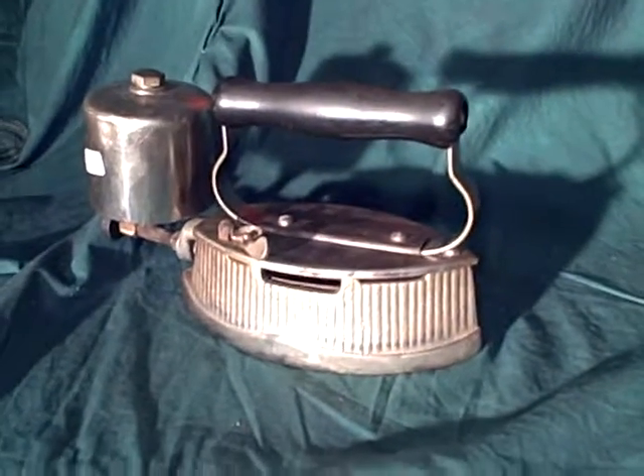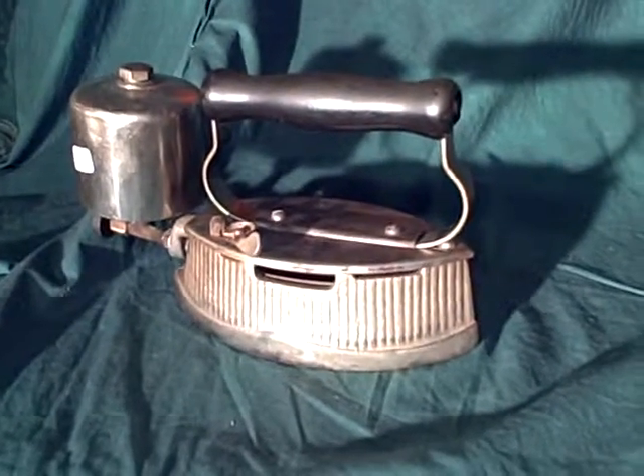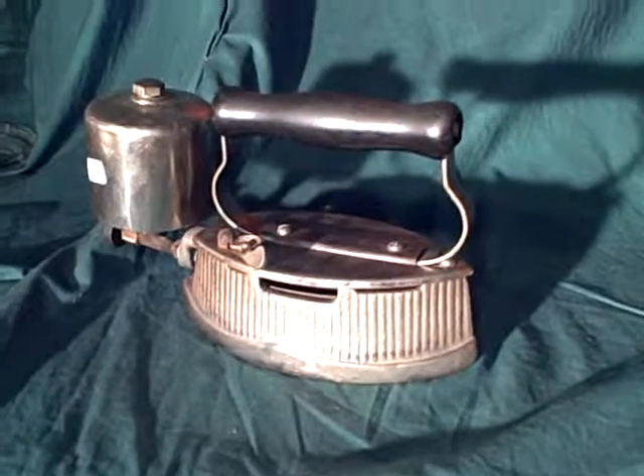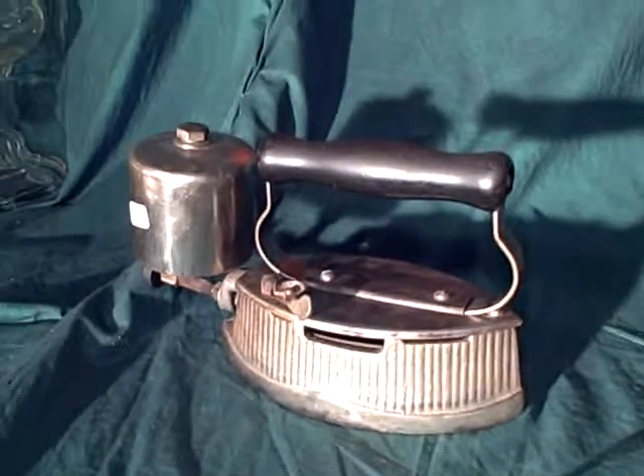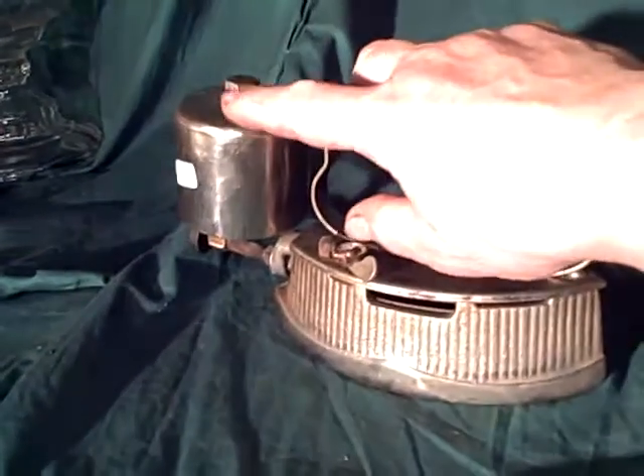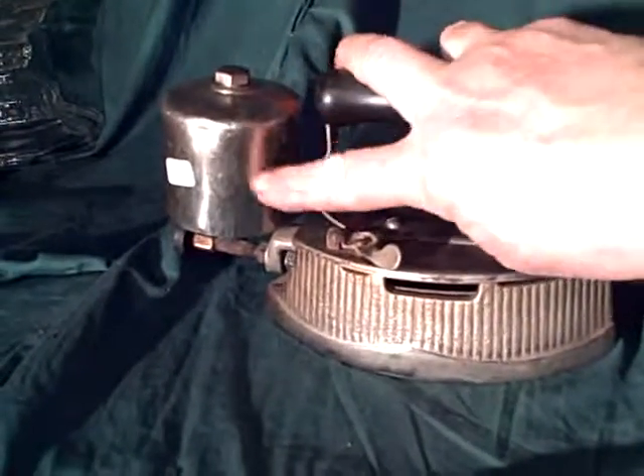This particular thing was made by Foote Manufacturing from Detroit. They were in business for about 7 years. This is a gravity feed vapor lantern — what that means is you put your fuel, your kerosene or white gas, in the tank.